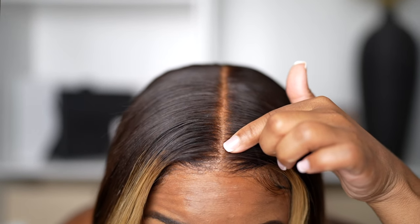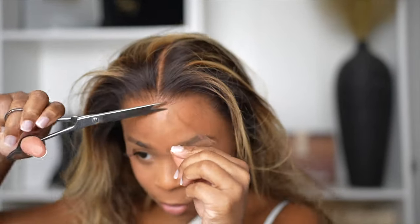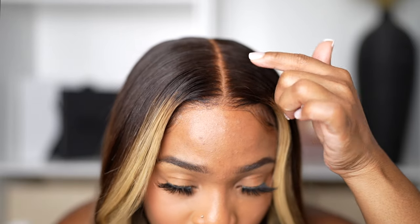Up close you can barely see the grid, and I think it definitely does its job. It reminds me of some faux scalp videos I've done in the past but feels a little thicker. The good thing is you can't really see the line of demarcation, unlike a lot of tapes you might get from Walgreens or CVS. It's a really flat tape that I'm highly impressed with. That brings me to point number two — the multicolor HD lace.